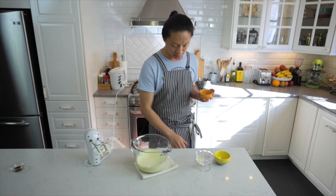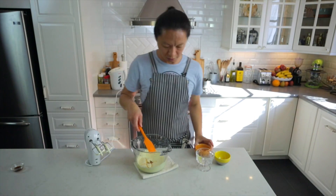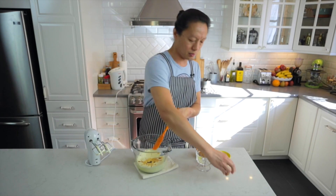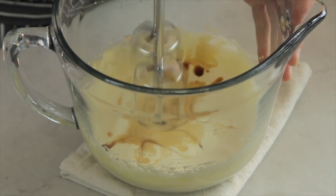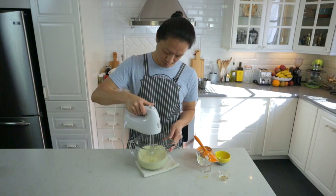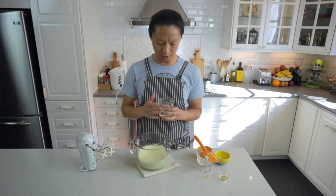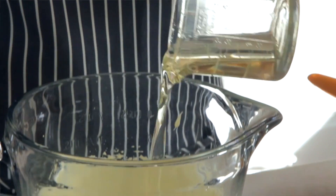先打发大概两分钟，两分钟之后蛋黄应该呈现漂亮的鹅黄色。下一个动作是把蜂蜜加进来，还有香草精——如果觉得香草精味道太明显的话可以省略。然后再打发一分钟左右，接下来把植物油放进来，建议使用比较没有味道的植物油，我自己常用葵花籽油。